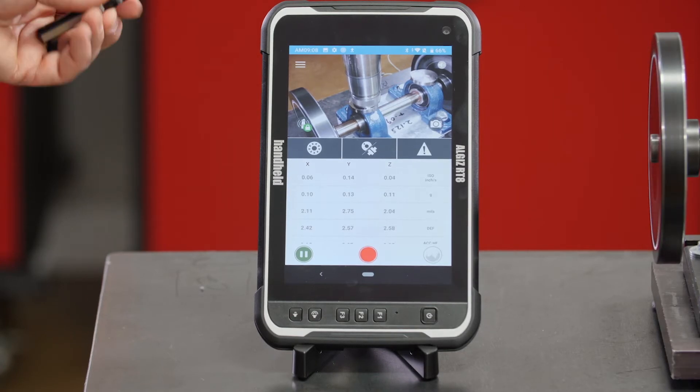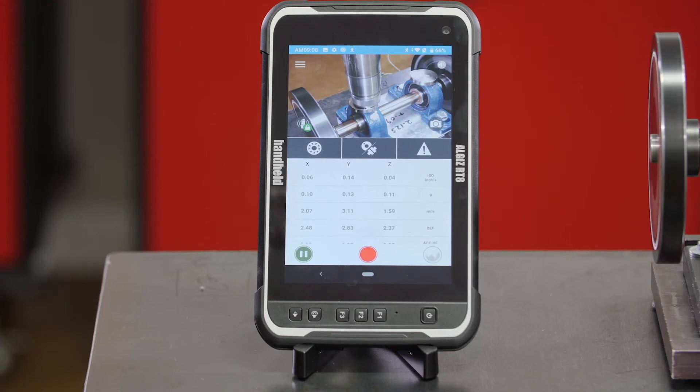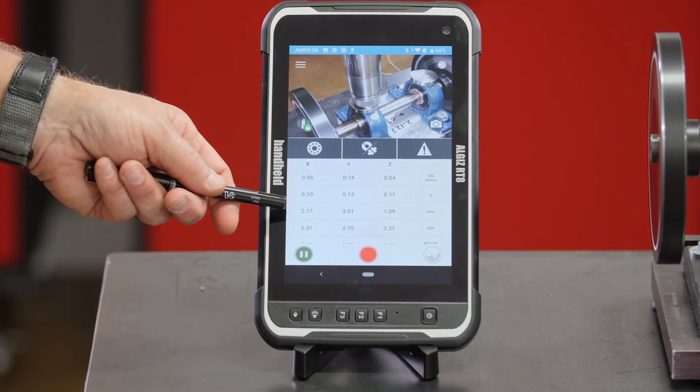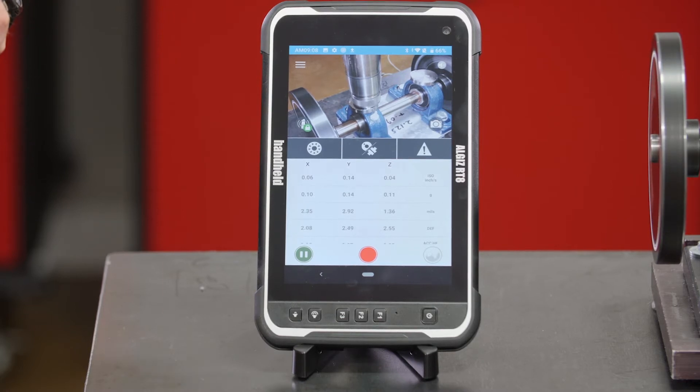On this scale I have a measurement in inches per second — could be in millimeters if you configure it that way — I've got a measurement in G's for acceleration, and one in displacement in mils. This number is called a bearing defect number and it's simply a linear scale: zero to six is a normal bearing, six to nine would be problematic, and ten and above up to twelve would be a serious problem.